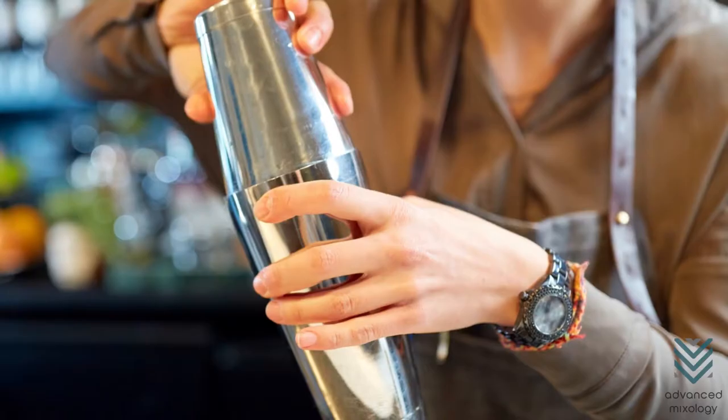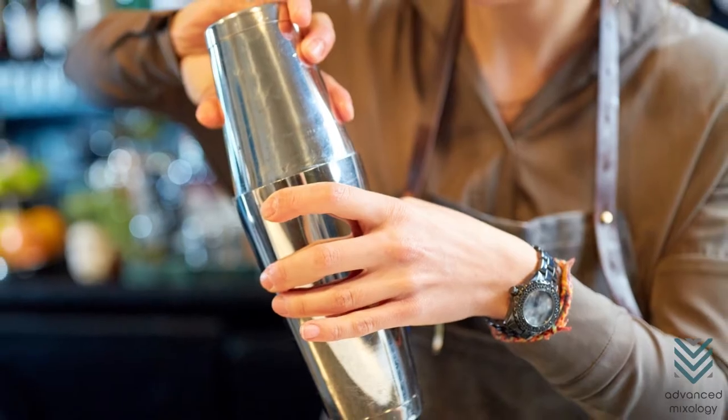In this video, we will explain how to unstuck your cocktail shaker. But before we do that, let's discuss why your cocktail shaker gets stuck in the first place.